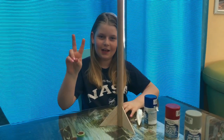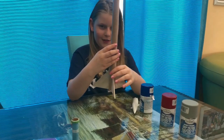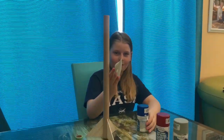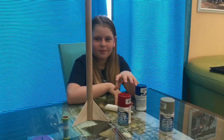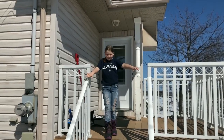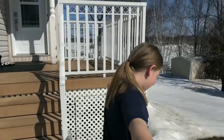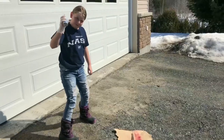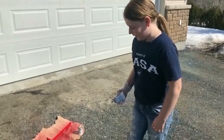It's day two. I let the glue dry overnight so now it looks like this. I'm gonna paint the cockpit blue and the rocket body red. I'm outside now and I'm going to start painting the rocket.